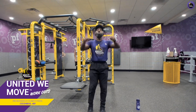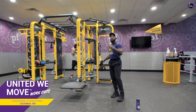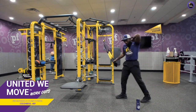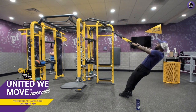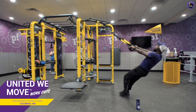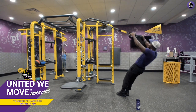Now we're doing TRX wide pulls, which are extraordinarily beneficial for these muscles along your upper back. Same rules apply — feet closer to the anchor point is tougher, feet further away is easier. Start with your palms facing down, pull back and into a Y formation and really squeeze those muscles. You can do anything for seven seconds — finish strong.